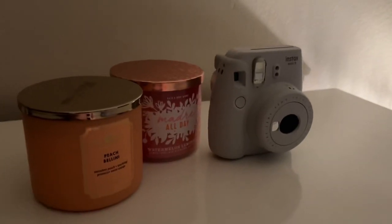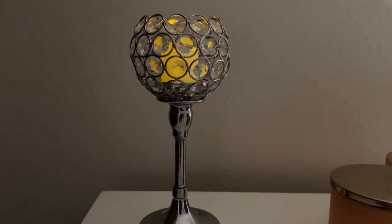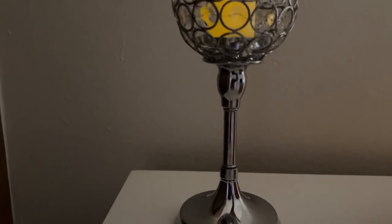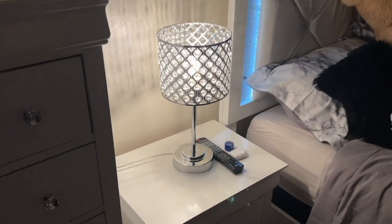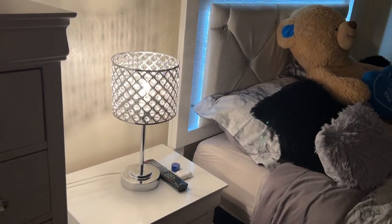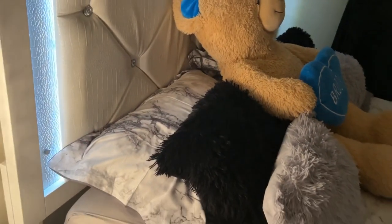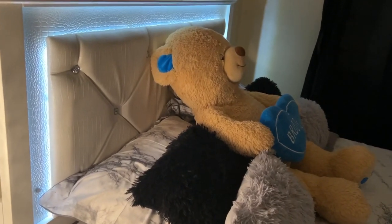The candles I got from Bath & Body Works — they have sales on candles and other items. My Instax camera I got from Amazon. This is a fake candle — I got it from Amazon, and the candle holder from Amazon as well. It goes with my lamp, which I also got from Amazon. My pillows are so soft — I got them from Ashley Furniture; they're called bamboo pillows, very soft and comfortable.